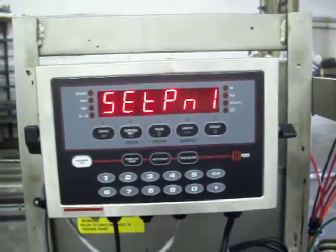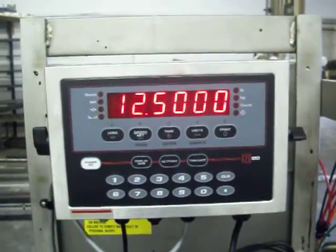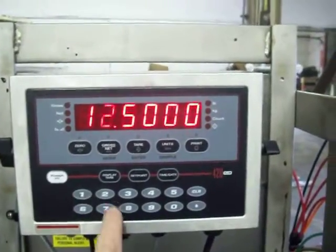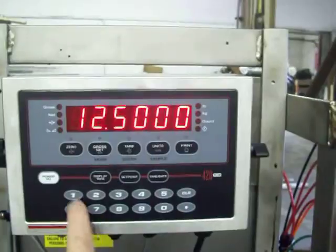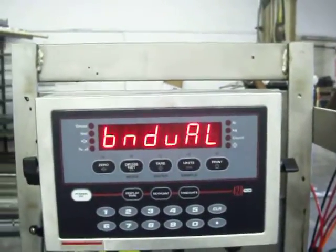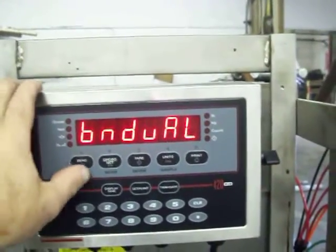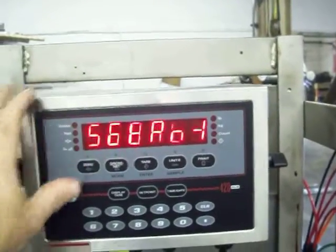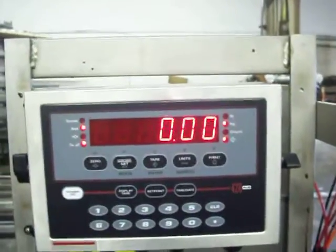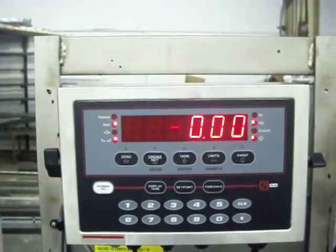We're going to do that and it'll show you the current value that's in the indicator. Right now we have 12.5 kg. Now if I want to change that, I can simply enter in the value that I want. We'll go 12.6 and you'll press enter, which is also the tear key. Then it'll show BNDVAL. For our purposes, we do not change that. Once I've entered it, I hit the up key twice — that's also the zero key. There's a triangle indicating up. Once you've hit that, it'll go back to its normal value. Right now we're just sitting at zero with nothing on the scale.